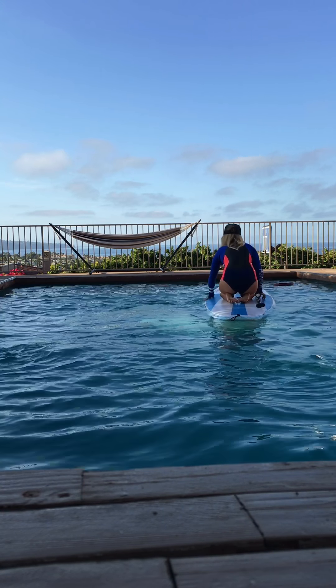Alright, so I hope these tips serve you well. Use this practice whenever you're in an ocean, pool, or lake, and really get comfortable with your board before you get out there in the water. Thanks so much for watching and I'll see you out in the water.